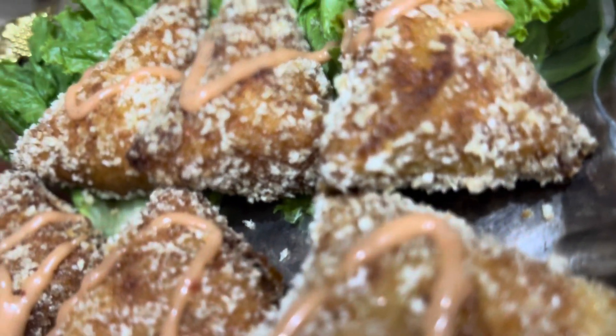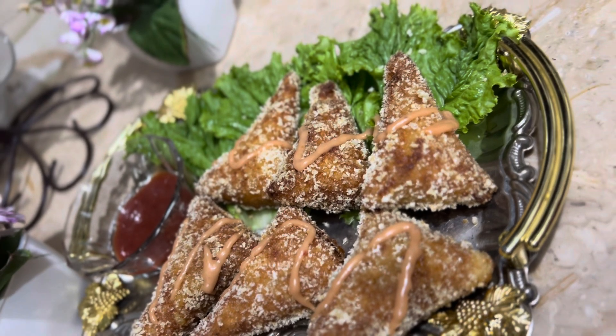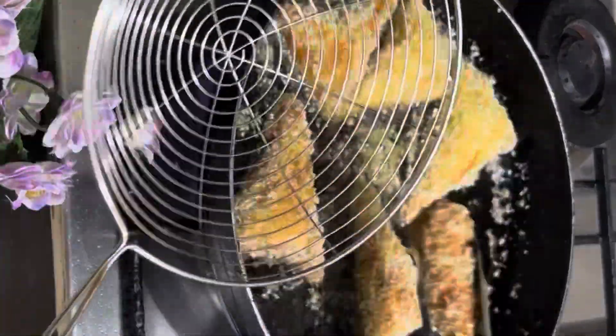Hello, Assalamualaikum, welcome back to my YouTube channel. How are you? I hope you are fine. Today I made chicken barbecue breadcrumbs. This is a simple recipe.